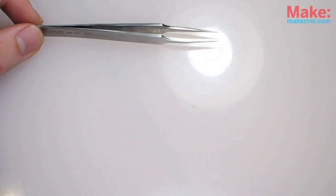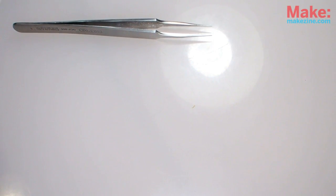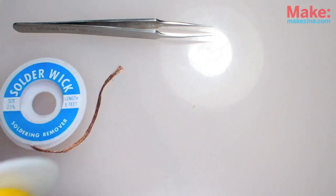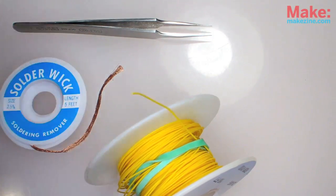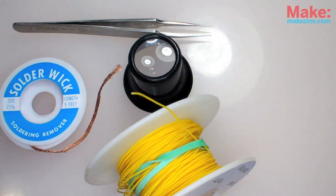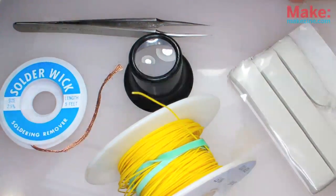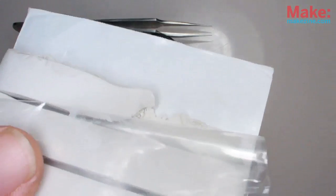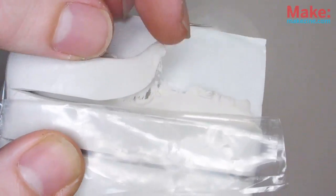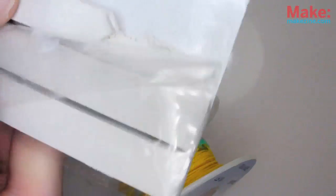To assist with the construction, I'll also be using: plenty of light, for starters; a pair of fine point tweezers; solder wick; some 28 gauge wire; a magnifier loupe; and some adhesive poster putty — also known as Fun-Tack or Blue-Tack. Mine isn't blue, but it still works well for holding the parts in place while soldering.